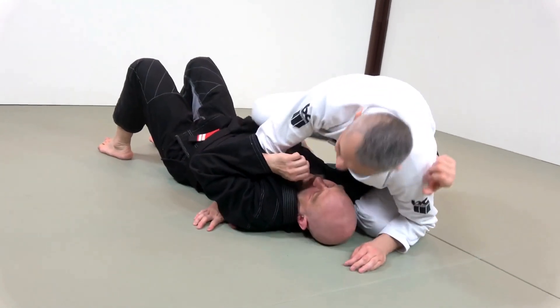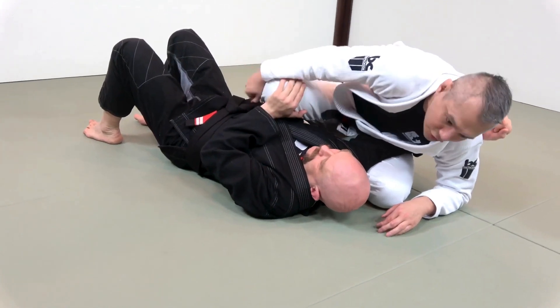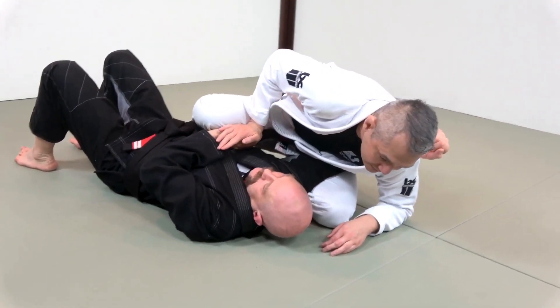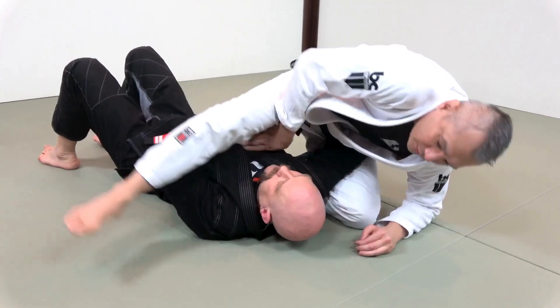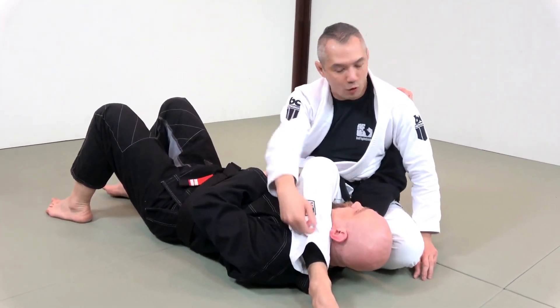What I want to try and do is I want to bring my knee up and over his heart. Almost always, you'll see your partner try to push against that knee, and thus it'll allow me to go and bring this hand down, throw the leg up, and then over. And then I just sit like this with my leg over top of his neck.